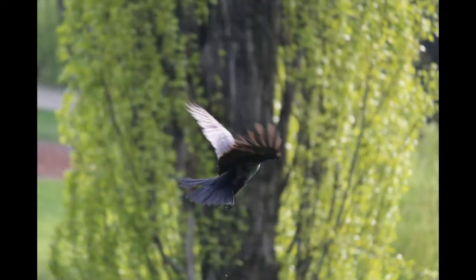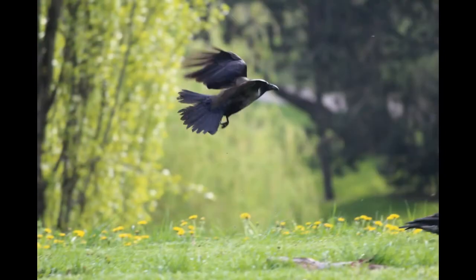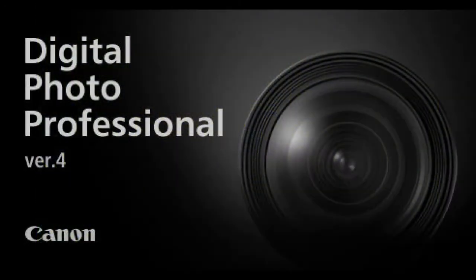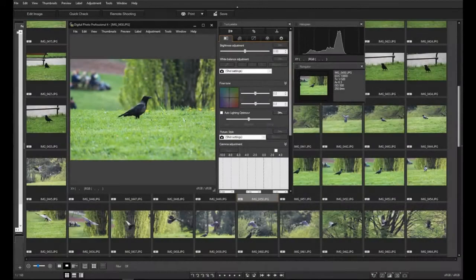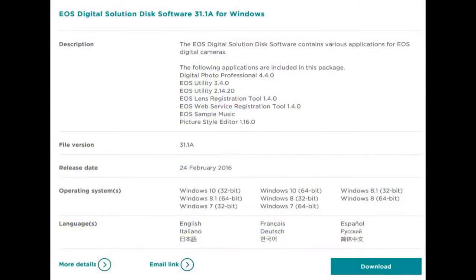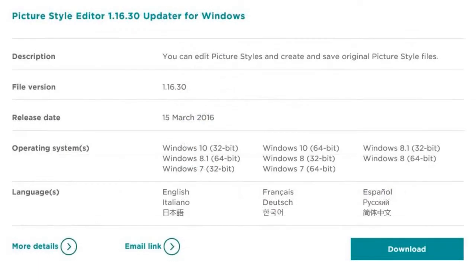For high image quality, you can also shoot in RAW format, but then you need a RAW converter. I really recommend installing and using the Digital Photo Professional RAW image processing software from Canon. It does a great job, and it is included in the price, along with some other useful free-of-charge applications.